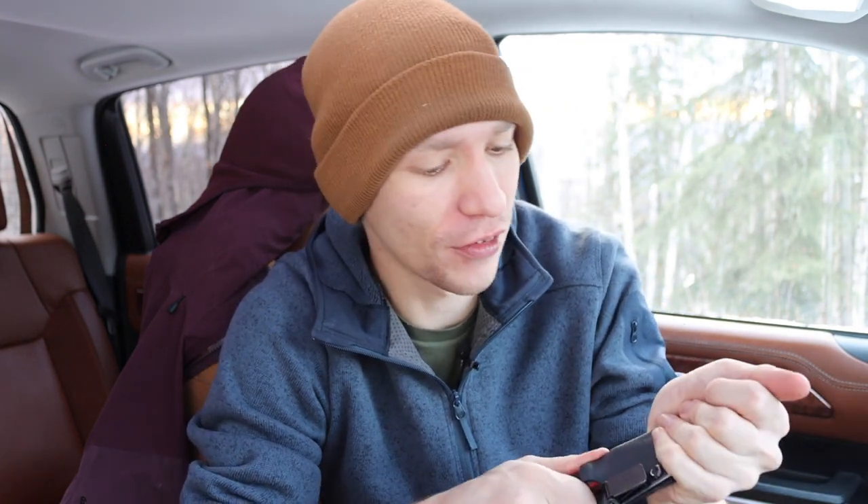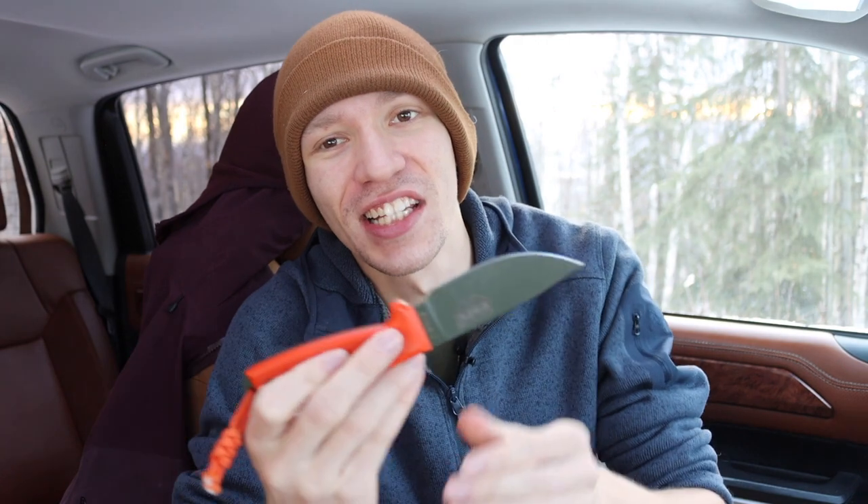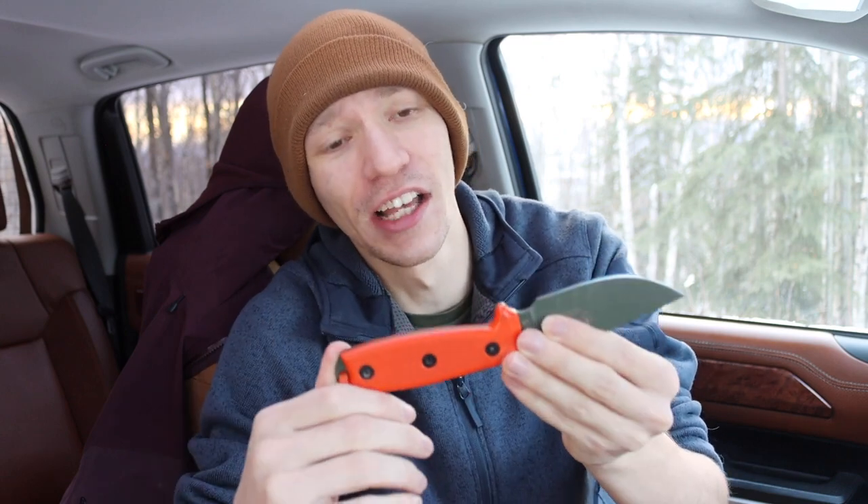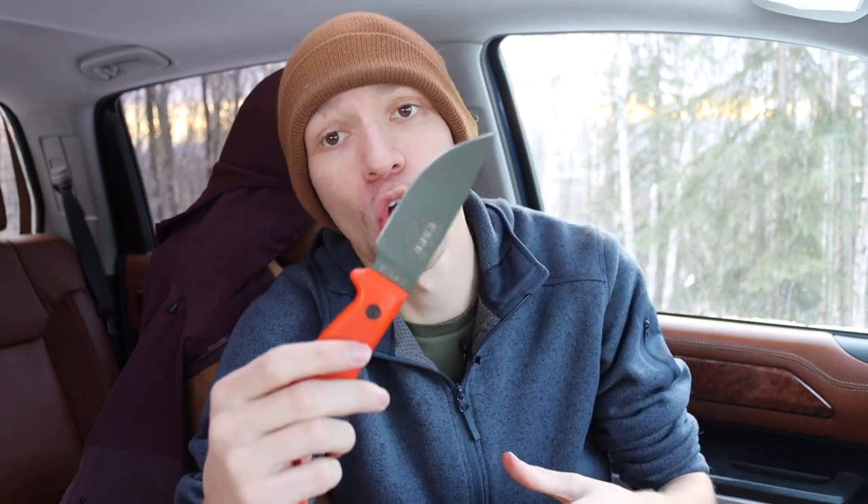Today we're going to be talking about a few knives that I think are truly Alaskan-worthy EDC blades — a couple fixed blades and a couple pocket knives. When I think of Alaskan EDC, I think of well-rounded, multi-purpose blades that are good at everything but also tough as nails, and predisposed to wilderness use.